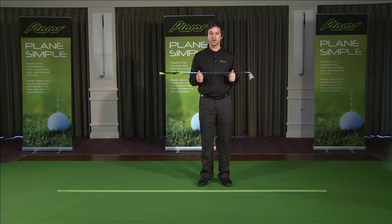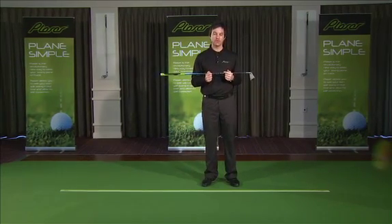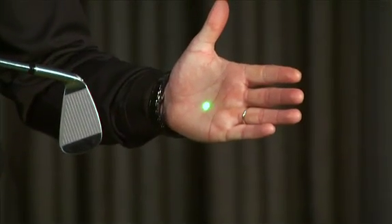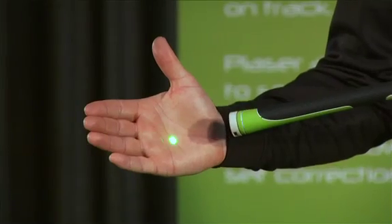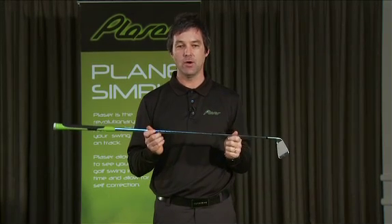Most professionals, coaches, and top amateurs recognise the swing plane to be a key part in developing a more efficient and powerful golf swing. Playser has two very cleverly located lasers — one in the hosel of the golf club and the other in the top end or butt end of the club. This makes Playser one of the most precise training aids in golf today.